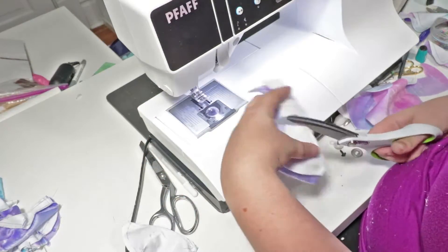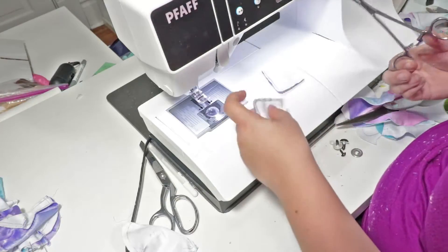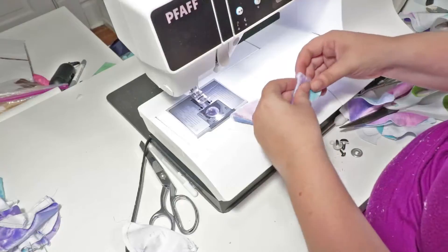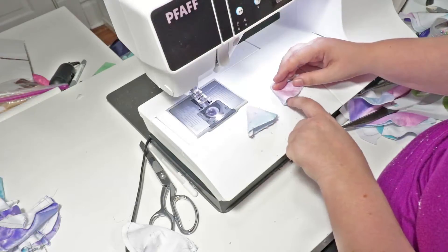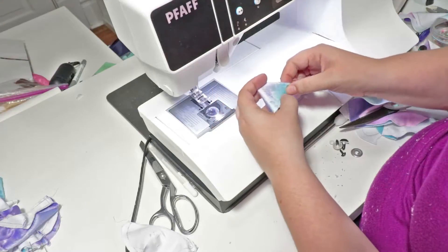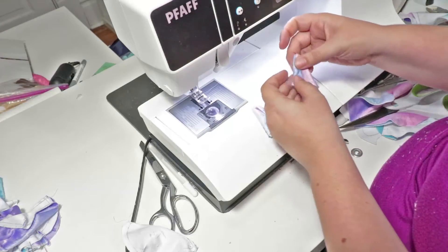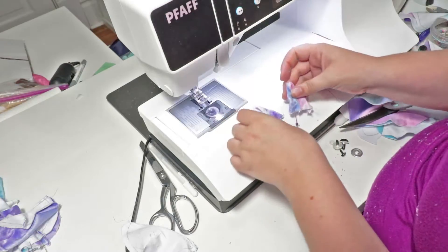I'm going to go ahead and cut these out and turn the ears right side out. I'm going to take the ears and place them so that the shorter edge of the bottom dash are facing each other — this is just so that I can remember the placement. I'm going to take them and at that mark, fold them in on themselves, and do that in the opposite direction for the other ear. Then I'm going to set those aside and do the head.